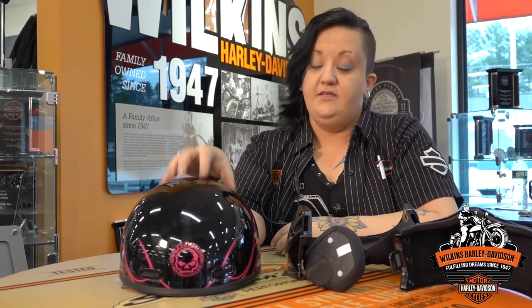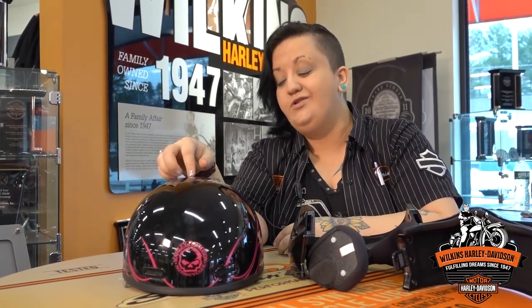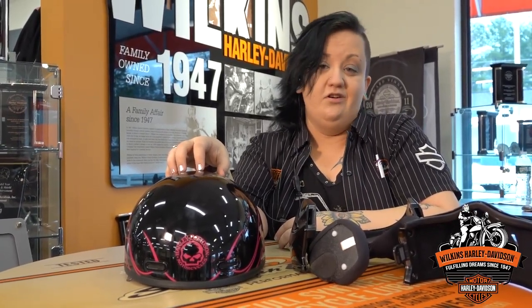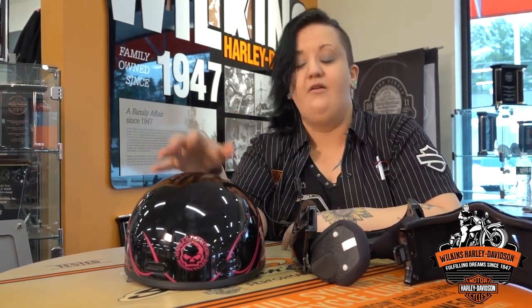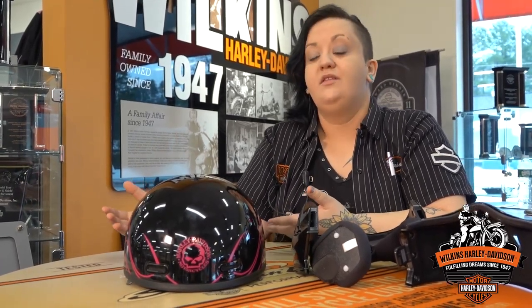The other important thing with all of our DOT approved helmets is that every three to five years you'll want to look into getting a new one. After about three to five years the structural integrity of the helmet starts to change — the padding breaks down and so on. We just got this helmet in and will be getting a bunch of new ones as the motor company has come out with several new helmets.